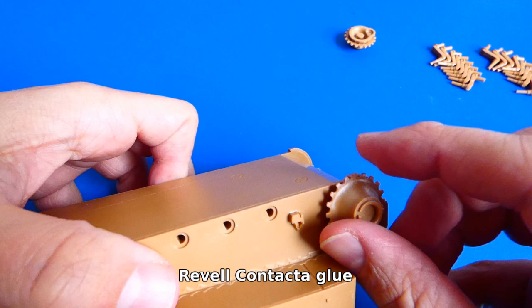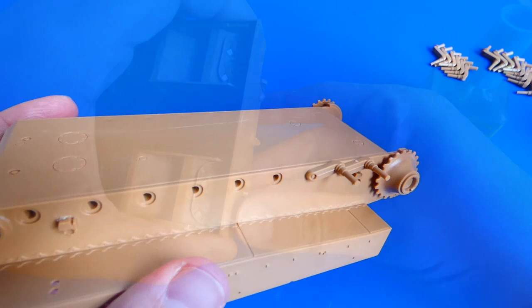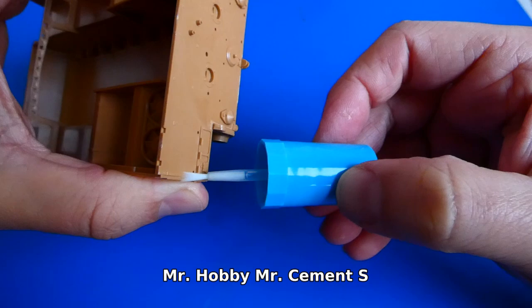I will divide the tank build into several parts. The first will be a complete build of the plastic model with my own upgrades, which includes the hull, wheels and turret. The second part will be the camouflage and painting details, and the third will be the weathering. Let's begin with the hull build.